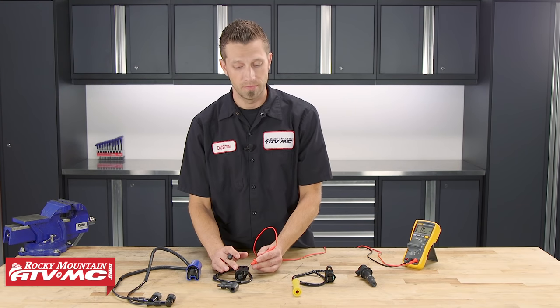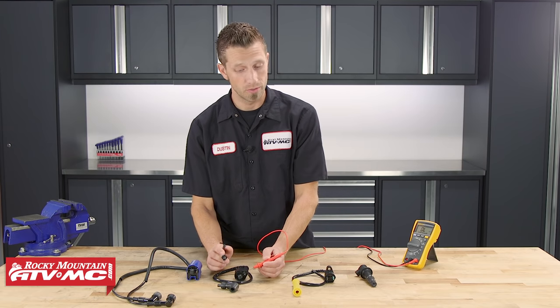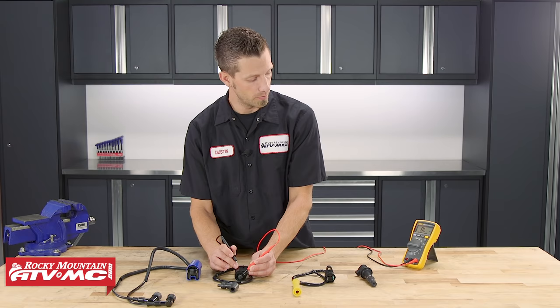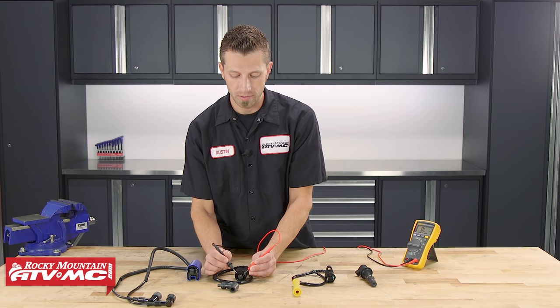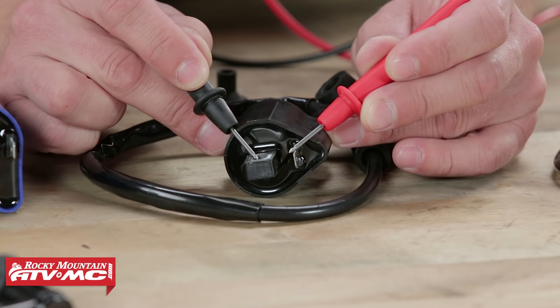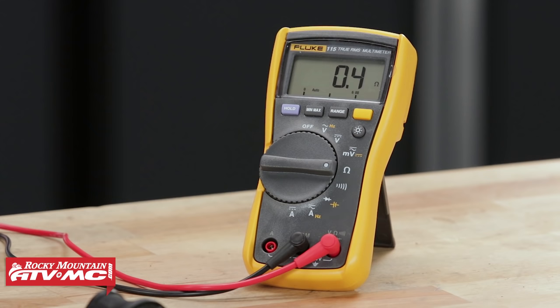On this type of ignition coil, to measure the primary side, we're going to place one of our leads on the input for power, and then place the other lead right here on the body — the metal part — which is the negative side. This is what grounds the ignition coil. Here you can see that we're reading 0.4 ohms.